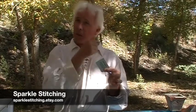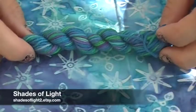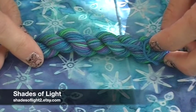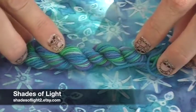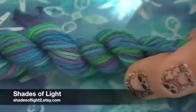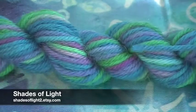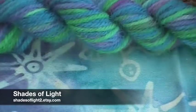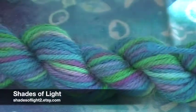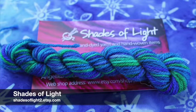Everybody will get these stitch markers with all this cool stuff and it will inspire them to do something knitted that's all naughty and nautical! Shades of Light sent us these beautiful little skeins — these are superwash merino and nylon. I absolutely love these colors together. There's a lot of different blues and greens, and a little bit of purple, violet — super bright, super oceanic. These are the kinds of colors Lisa and I cannot resist when we see yarn this color.